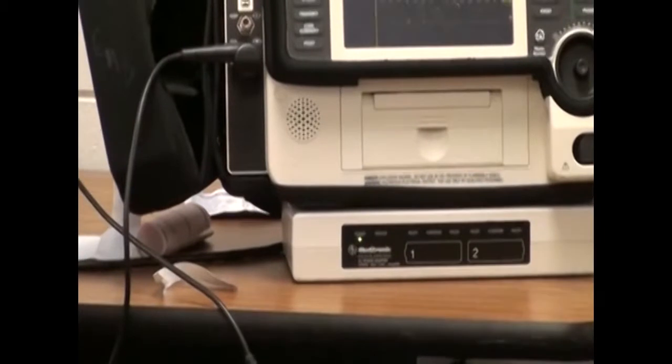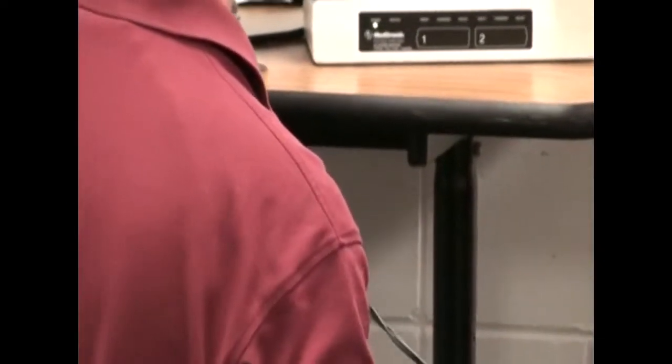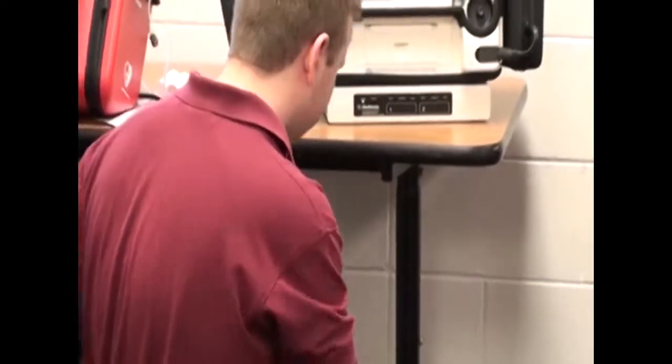Then he's going to look at the cables, make sure that the integrity of them is fine — go from the machine all the way to the patient, just checking that out.